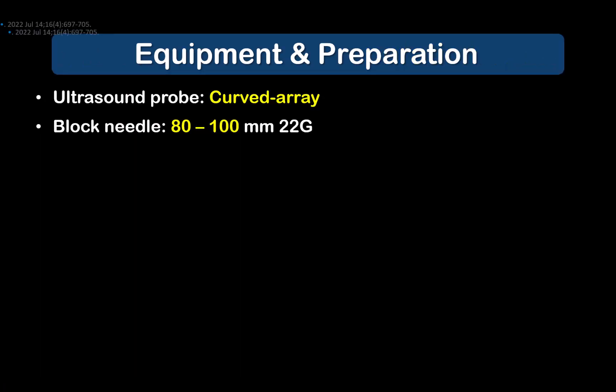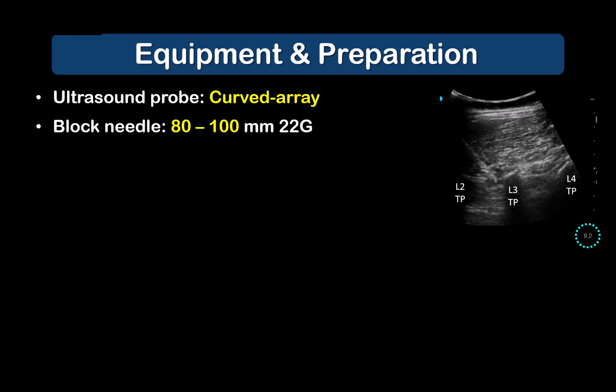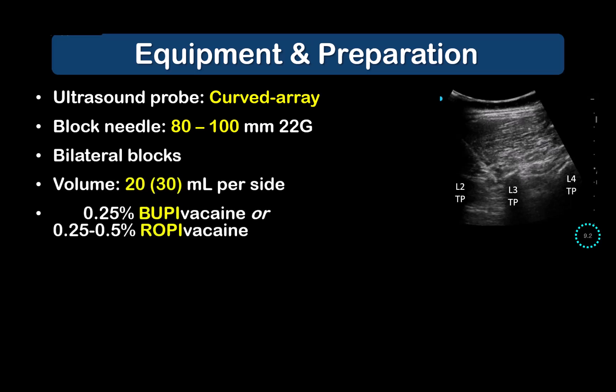This is the recommended basic equipment and supplies in adult patients. A curve probe is required for adequate imaging depth of the target and a wider field of view. The erector spinae muscle is much thicker in the lumbar region compared to the thoracic region. Similarly, a block needle of at least 80 to 100 millimeters in length is recommended. Bilateral blocks are needed in most back pain and lumbar spine surgery, and 20 milliliters of a long-acting local anesthetic per side in adults is generally adequate.